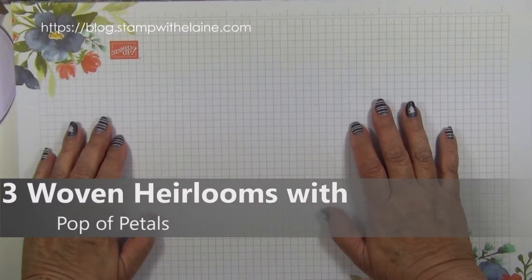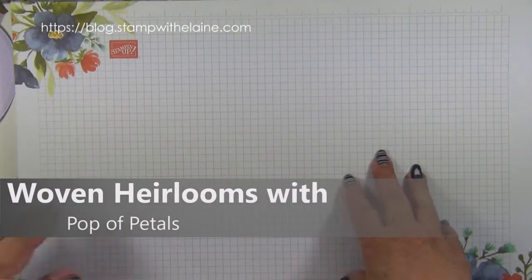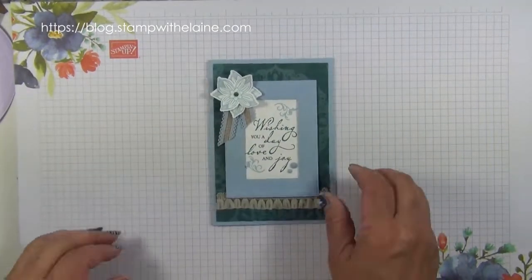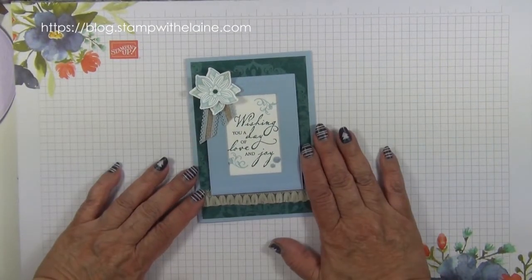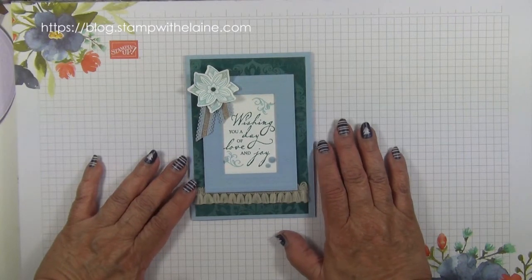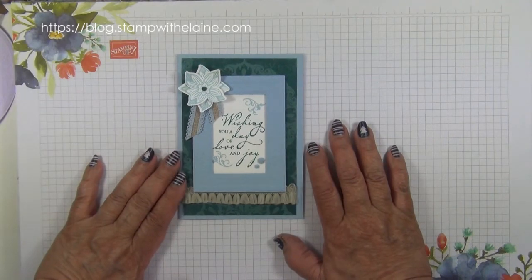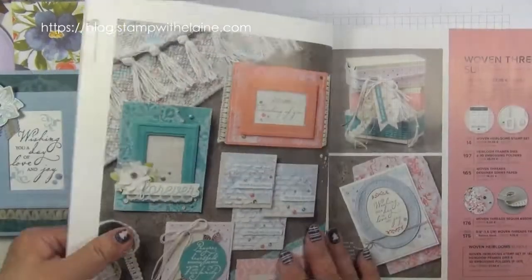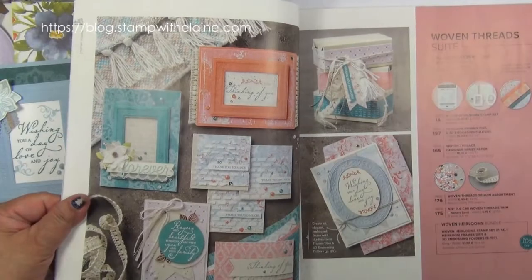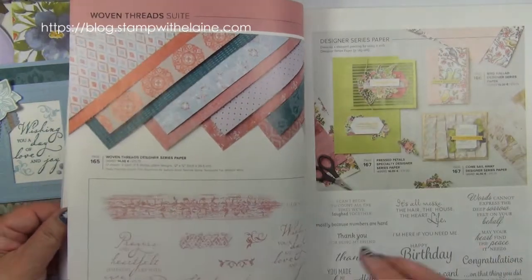Hi, I'm Elaine Harding. Welcome to my blog, stampwithelaine.com and welcome to today's project. I've said it before and I'll say it again: the annual catalogue is a great resource and the samples they make to showcase the stamps or the suite of products are always inspiring. This is the woven thread suite on pages 12 to 14.